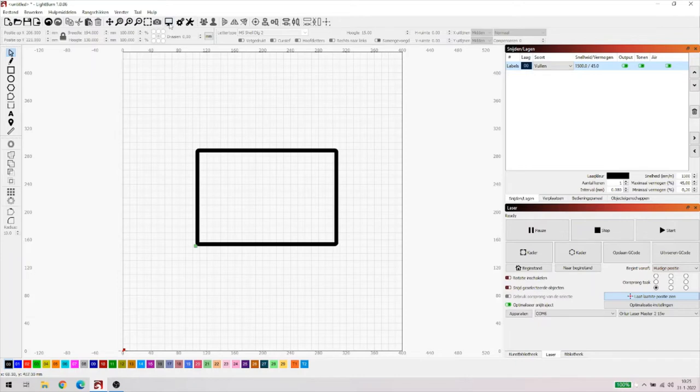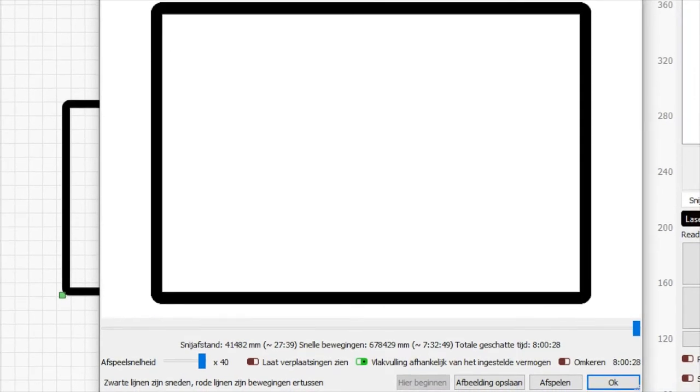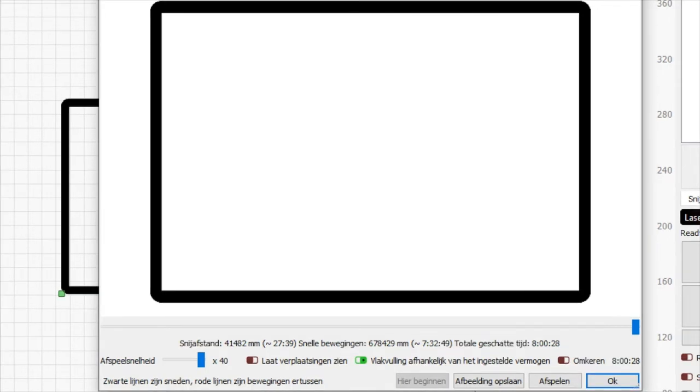Ik ga eerst eens even naar mijn preview kijken. Hier heb ik mijn preview scherm. De geschatte tijd voor ditgene wat ik hier ga maken is 8 uur en 28 minuten. Je ziet aan de linkerkant de snijafstand: 41.482 mm, en dat is maar 27 minuten 39 seconden. Dus werkelijk dat de laser aan is, is 27 minuten 39. De snelle bewegingen - ze noemen ze maar snel - zijn 7 uur 32 minuten en 49 seconden. Dit is natuurlijk bezopen. Dit gaan we never, nooit laseren. Maar hoe lossen we dit dan op?